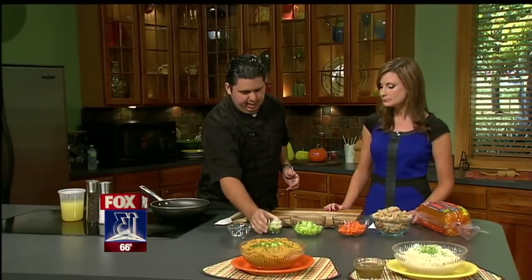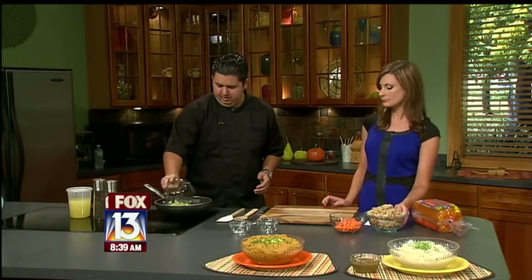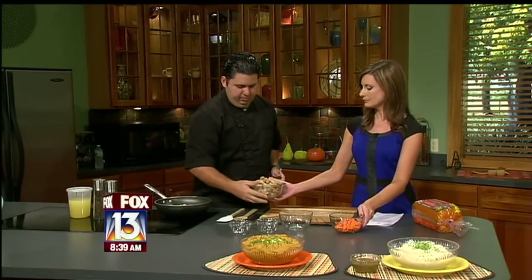All right, so I'm going to start here. I'm going to sauté some onions, and I have some scallions and garlic, and some celery. If you want to pass me the rest of the ingredients. Okay, here you go. We got the bread.